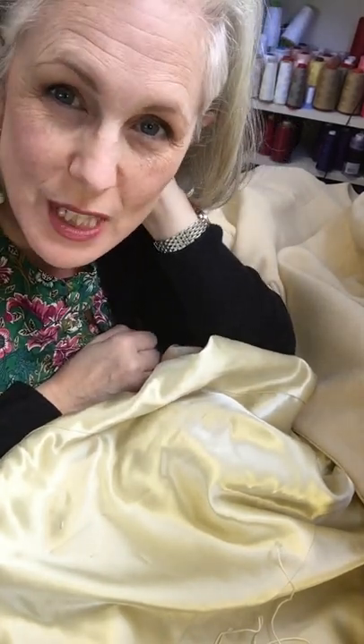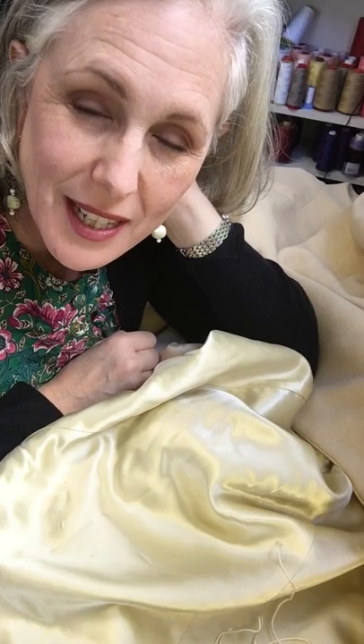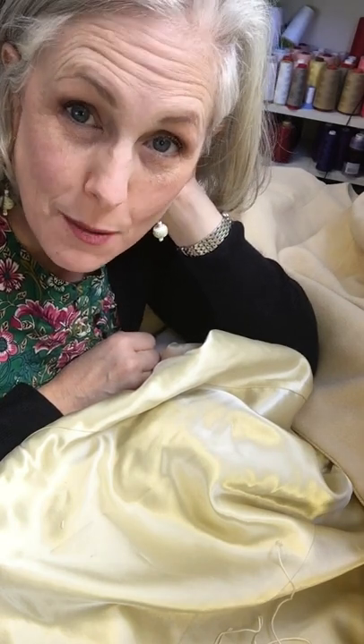Hi, I'm Jennifer Sir, owner of The Sewing Room in Alameda, California, and today I'm going to do a little Monday mending.